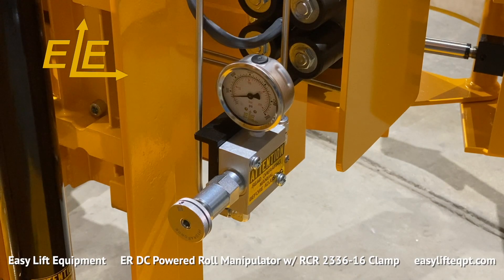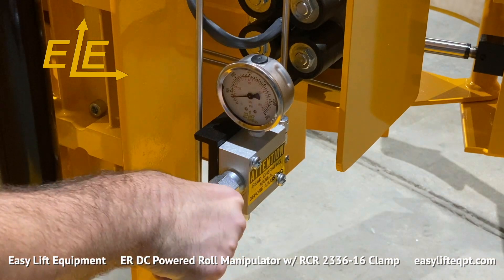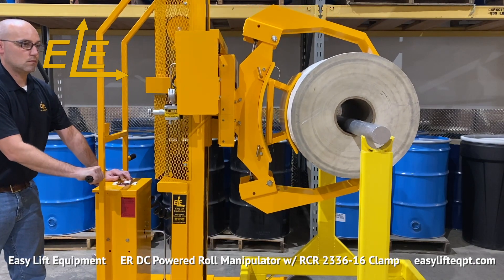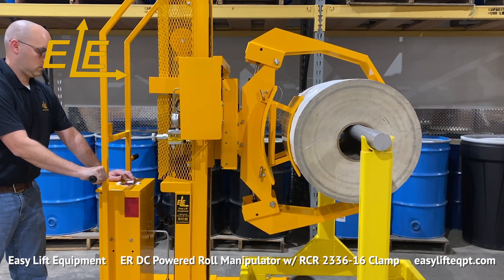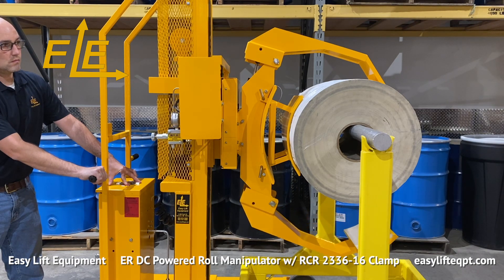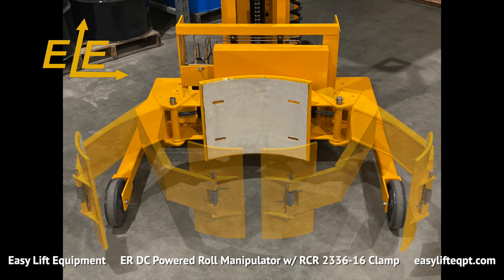For more sensitive roll materials such as plastic films, the clamping force can be regulated with the adjustable clamping pressure option. A small roll adapter is also available for reducing the clamping range by 5 inches, enabling the operator to handle rolls as small as 18 inches in diameter.